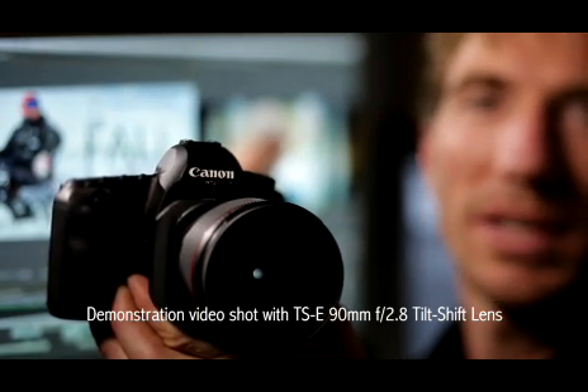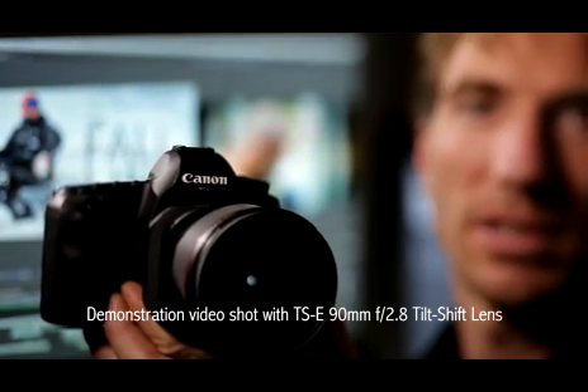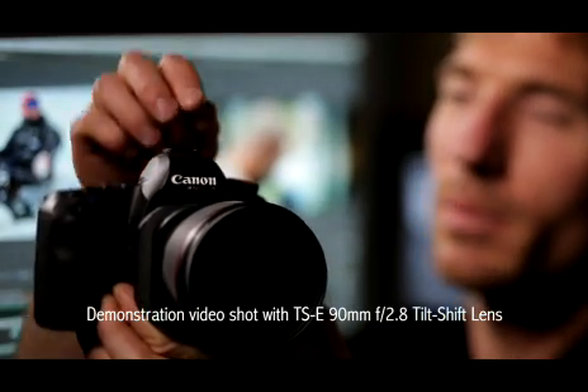We used the 24mm and the 90mm tilt-shift lenses for this film. The tilt mechanism allows you to keep a very specific plane of focus on Heath and drop everything else out of focus.